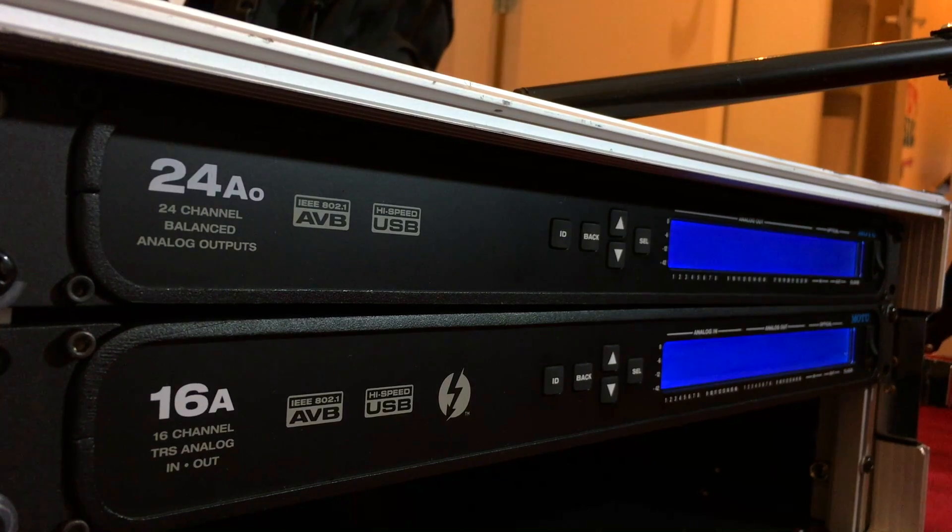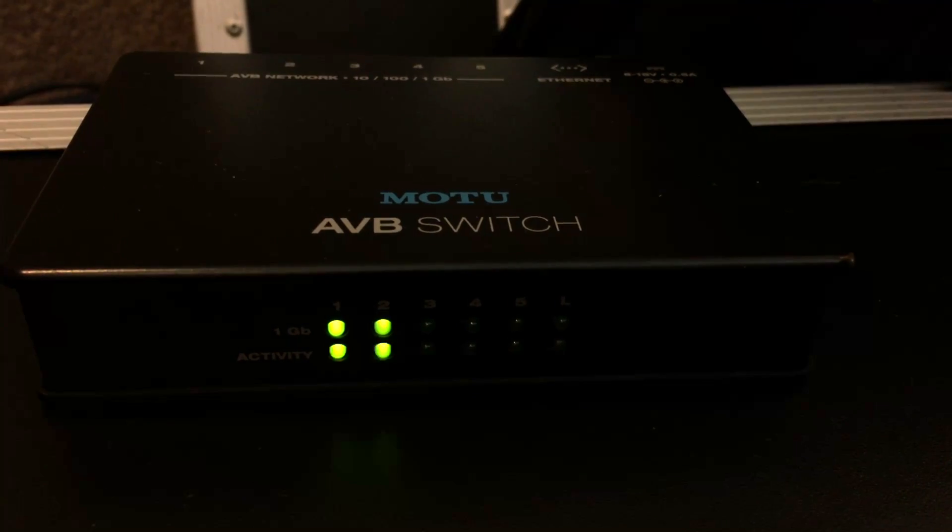Let me first start by thanking Theo and Lennart for lending me the setup I'm using right now for this review. The setup I have over here consists of a 16A and a 24A0. I also have the MOTU switch over here.